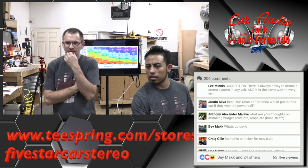The price is the price. What are your thoughts on installing budget products — amps, et cetera?